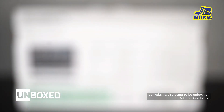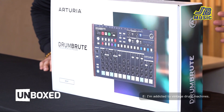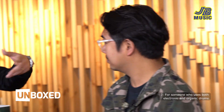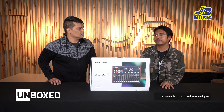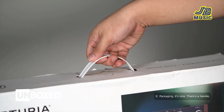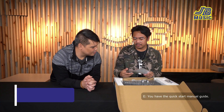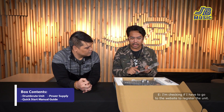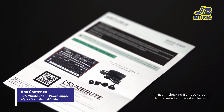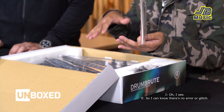Today we're going to be unboxing the Arturia DrumBrute. I heard a lot of good reviews with this drum machine — kasi ako sa mga vintage drum machines. Let's open it. Packaging ganda, may handle. You have the quick start manual guide, and the serial number — I checked if I need to go to the website to register the unit, and also you have to update the firmware.